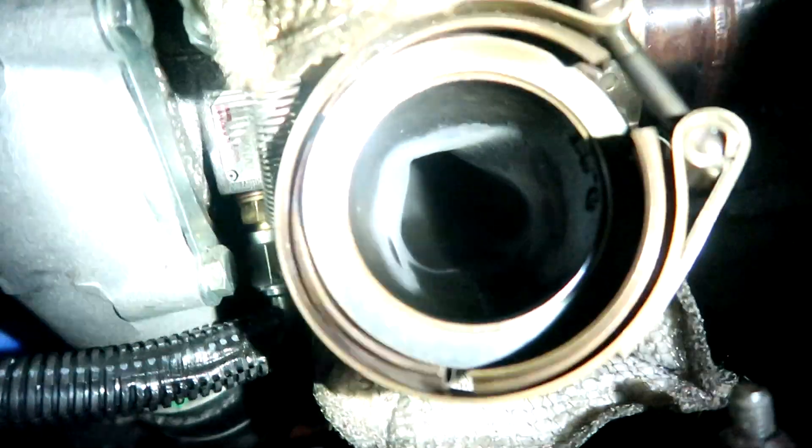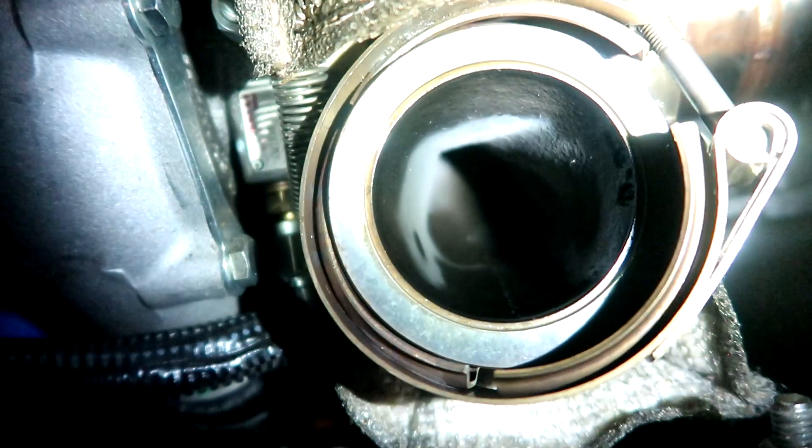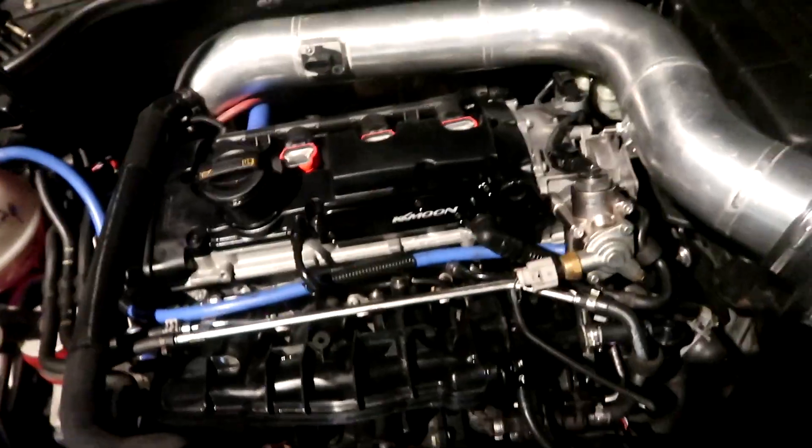The turbo is probably looking pretty nasty in there as expected - it's looking pretty gross in there, lots of oil. Poor turbo. So it's time to flip the camera around and try to get a view inside the exhaust ports. If we see some oil dripping down the valves, then we know it's the valve seals. The only problem is I can only see the exhaust valves, so if I'm leaking through my intake valves, I wouldn't really be able to know.